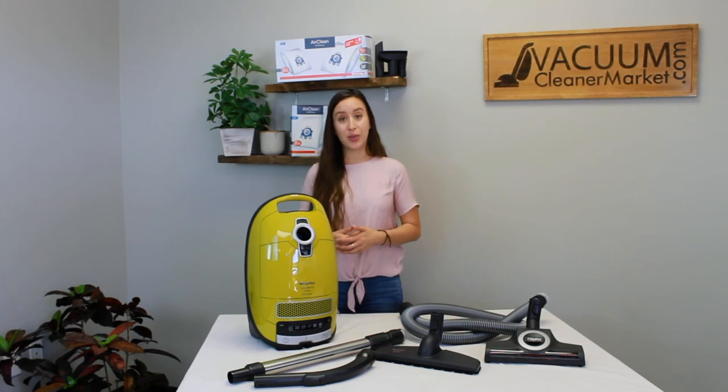If you have any questions on this model, please feel free to reach out to us via email, phone, or the live chat feature on our website. I'm Lauren with Vacuum Cleaner Market. This is the Miele Kalima — happy vacuuming!